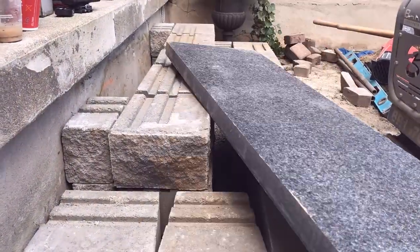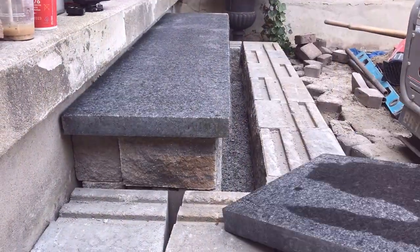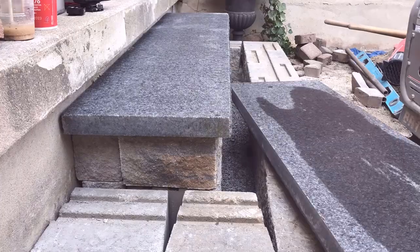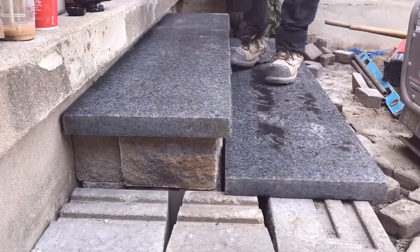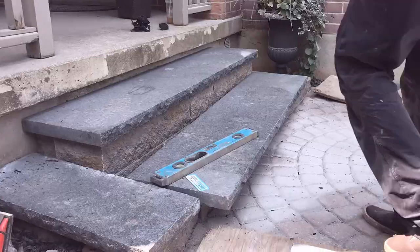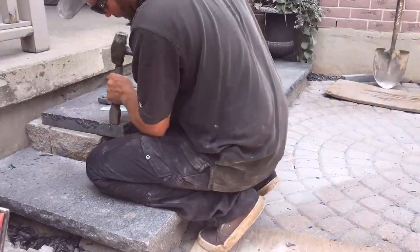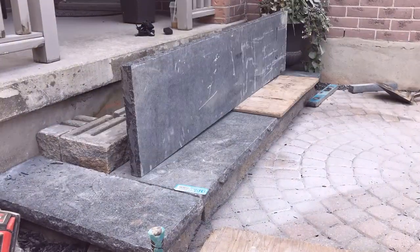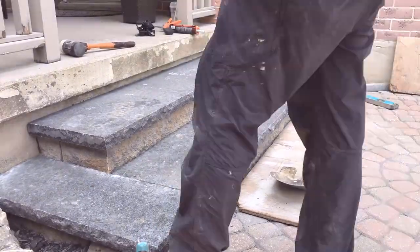We've got six-foot caps, 16-inch treads — that's pretty much the size of that top cap. We'll have one cut and then a return coming this way and then a return over there coming that way. We'll fill in this spot with the same cut piece of a six-foot cap — I believe that's about five foot eight inches up there. So that's the game plan.